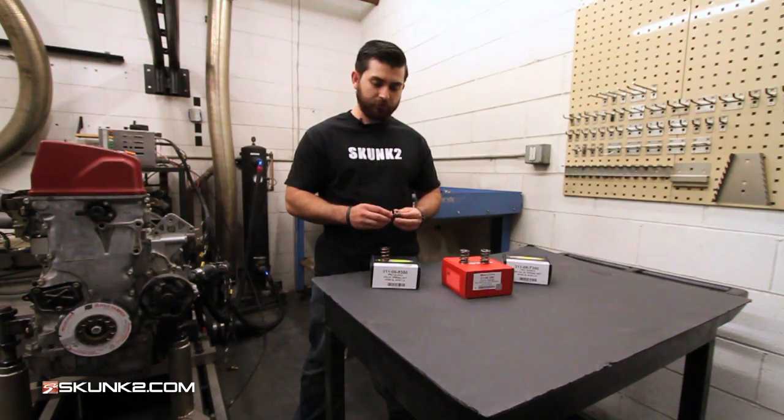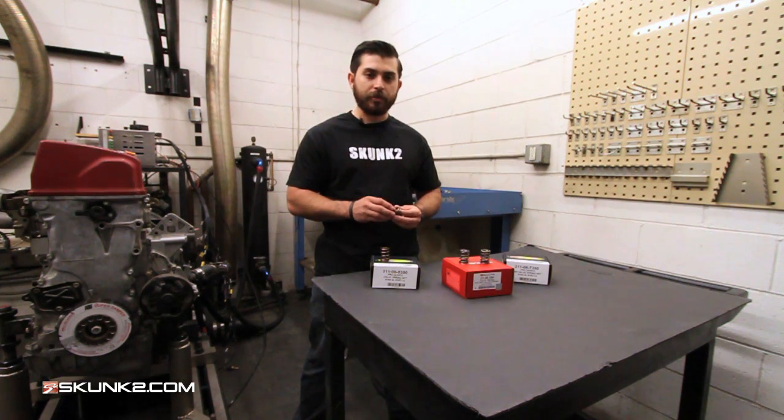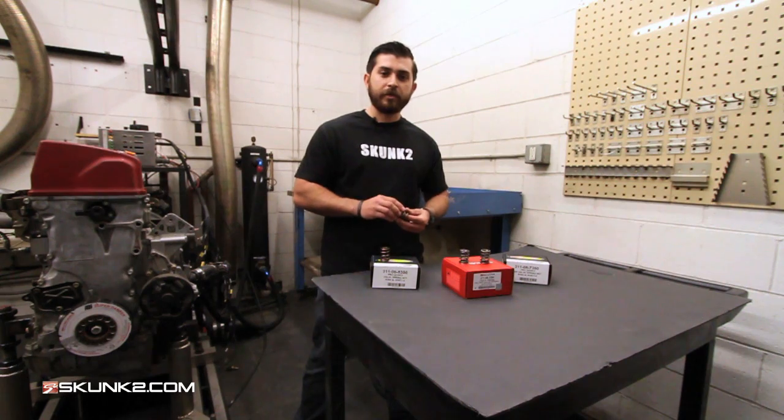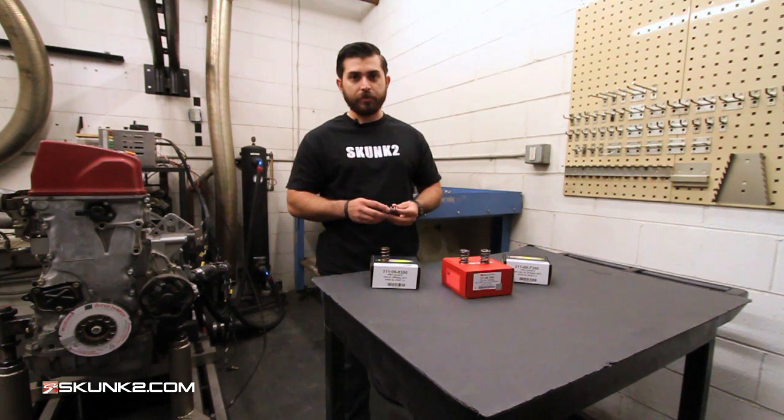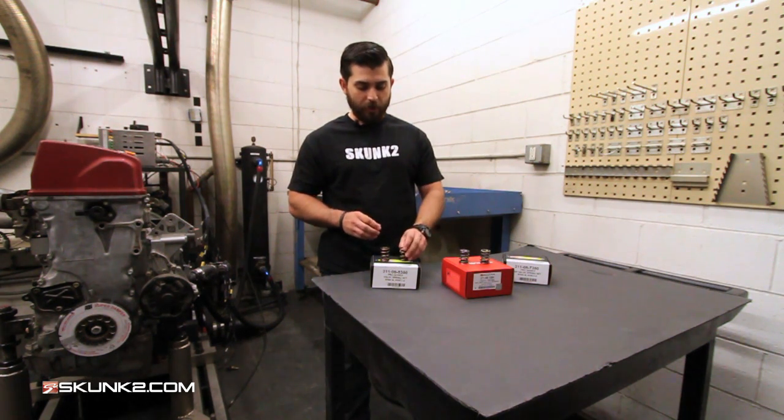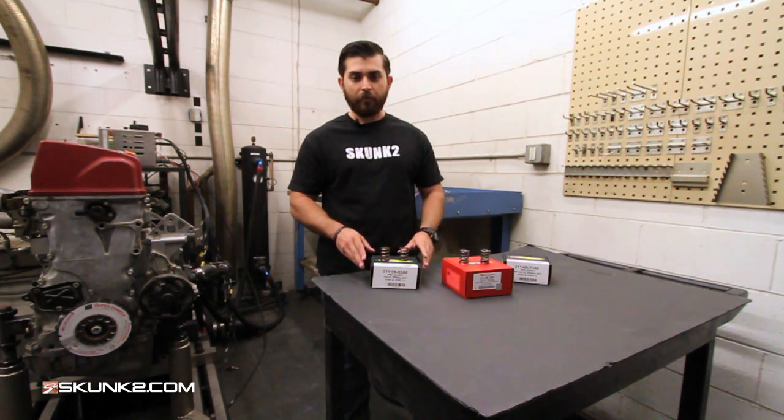The Pro Series springs are ideal for a mild turbo application or an all-motor application where you're going to use one of our Pro Series camshafts. They'll handle any of the tuner camshafts as well as any of the Pro Series camshafts, making them probably your best bet for 90% of the applications out there.